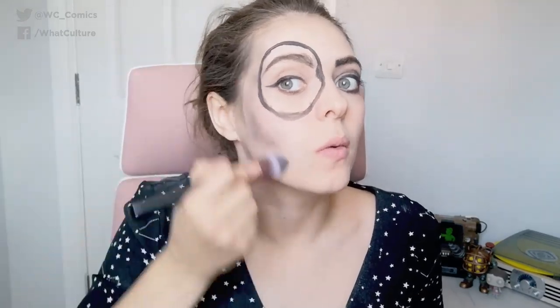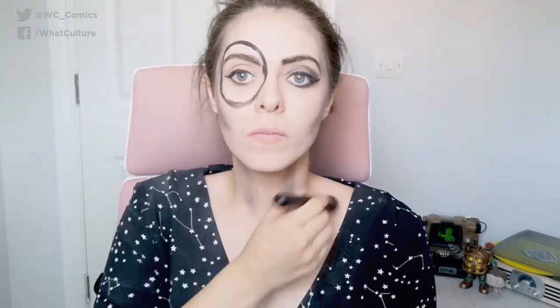We'll get to that when we get to it. Next, I decided to go in and contour my body and my face the best that I could to match Domino herself. The reason I'm doing this with black is because she is a black and white character. When you look at her face, she doesn't have any other colours apart from black and white — no pink cheeks or red lips. So everything I'm doing here, whether it's blush, contour, or highlight, it's all going to be black and white.